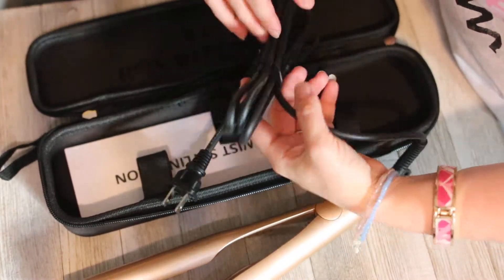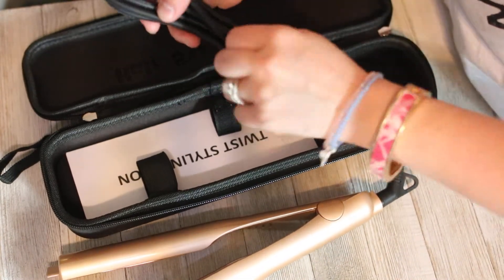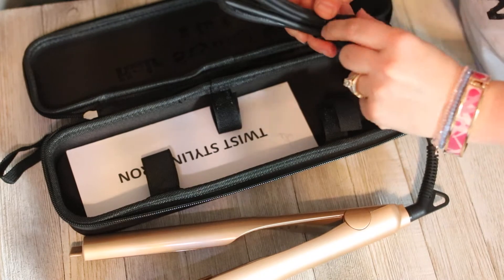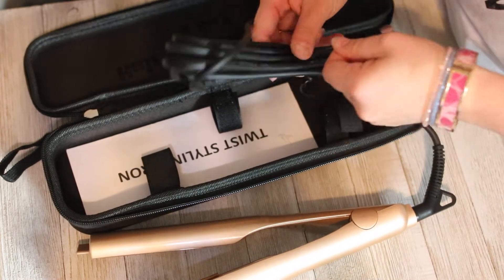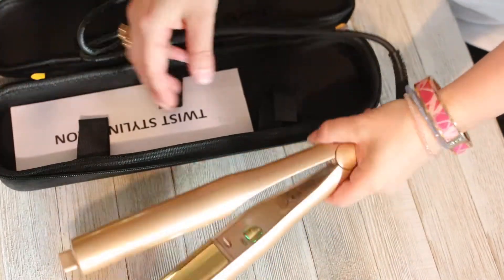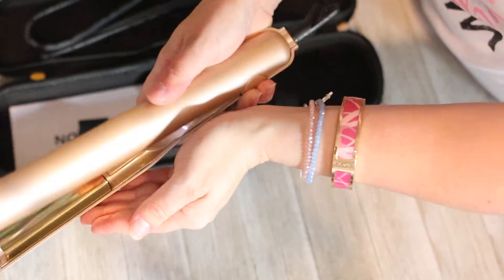I have a standard US outlet plug here, so nothing fancy. Going ahead and getting the twisty ties off, getting this plugged in so we can take a better look. I can see how it heats up and also look at this instruction booklet. I just got it plugged in — you can see a little green light right here that indicates it's been plugged in.